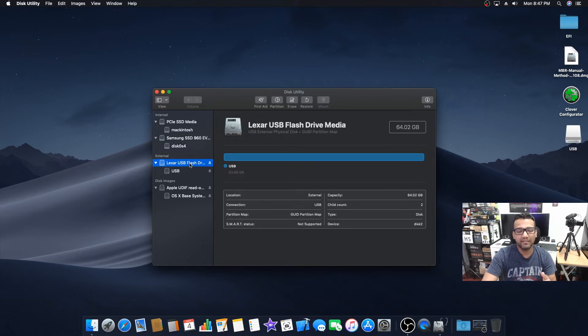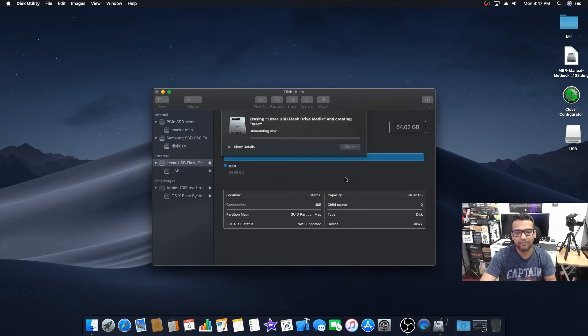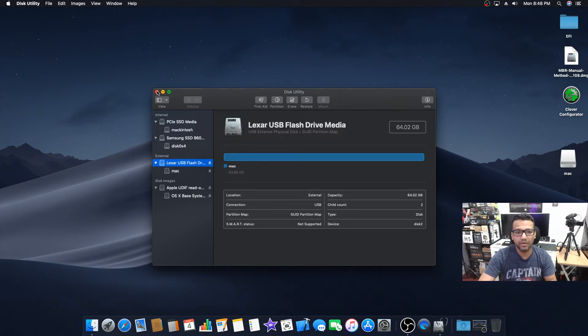I'm using a Lexar USB flash drive here — mine is 64 gigs but you only need 8 gigs. Click on the Lexar USB flash drive, then click Erase. You can name your USB drive whatever you want — I'll just name it 'Mac'. Make sure the format is Mac OS Extended Journaled and the scheme is GUID Partition Map, then click Erase. We're done erasing and formatting, so click Done and close Disk Utility.